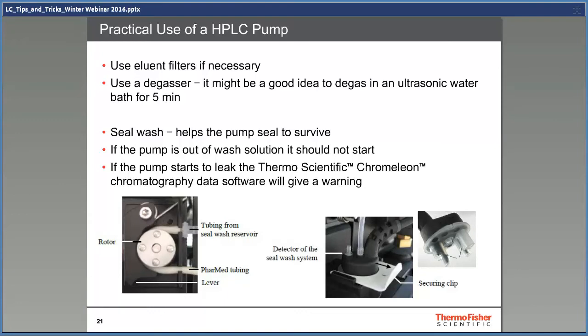Thermo pumps have a small peristaltic pump that cleans the pistons behind the piston seals. Without this, there's a risk that a small amount of the salts in the buffer get behind the piston seals and dry out, and then the salts would act like sandpaper, scratching the pistons. Pistons and seals can wear out within three weeks when the piston seal wash was forgotten — that was with 300 millimolar sodium hydroxide solvent, which is much more aggressive than normal HPLC solvent. The piston seal wash also helps to lubricate the seals and makes the pump run smoother with less fluctuation. There's also another function: the software counts the number of droplets, and if the pump starts to leak, you'll get an early warning before you get any real problems with analysis, and you can repair the pump to avoid downtime.